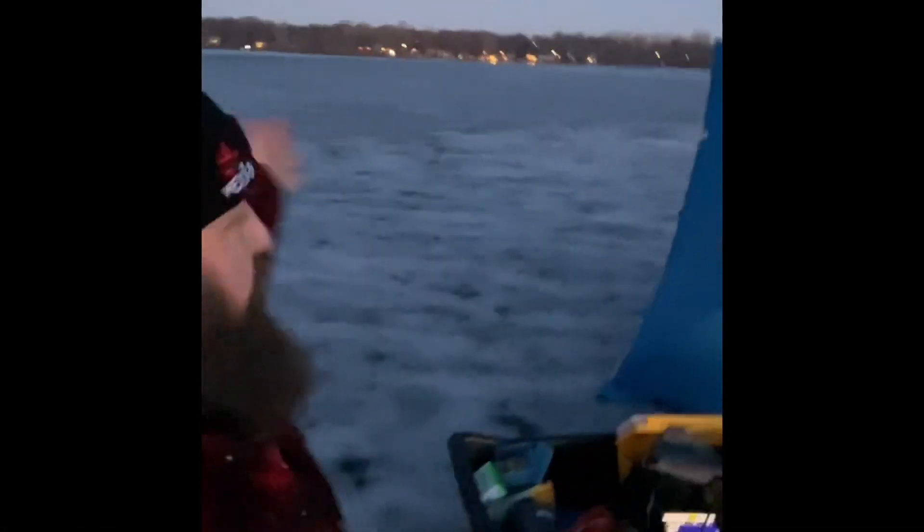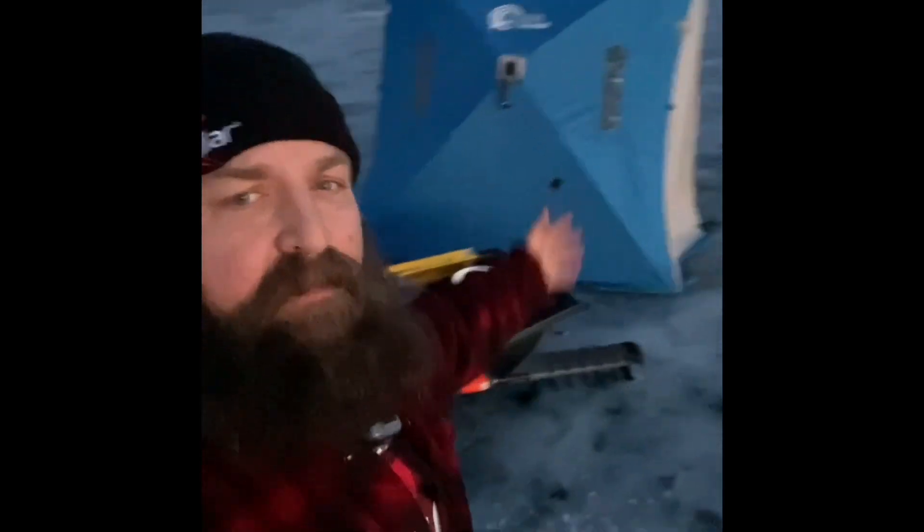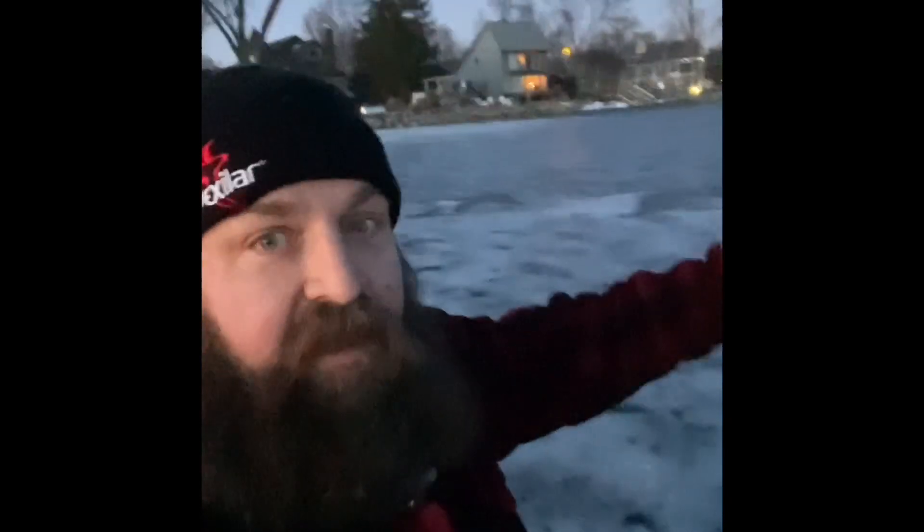I'm in what used to be called Squaw Bay — leave a comment below if you know what the name is now. I totally accept I might get it wrong. I've got eight inches of ice out here. It's a little wet stepping into some water on the edges, but step out of the slush and you're good to go. I don't know my depth yet, so I just want to let you know I'm on some ice.